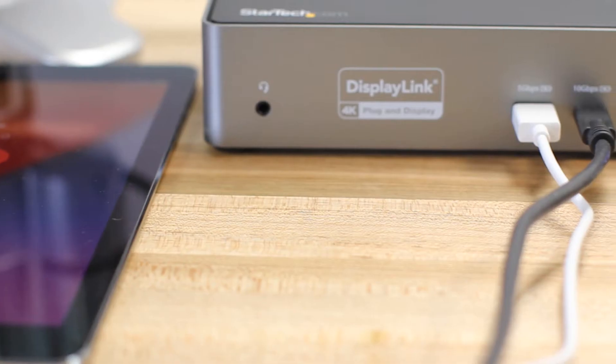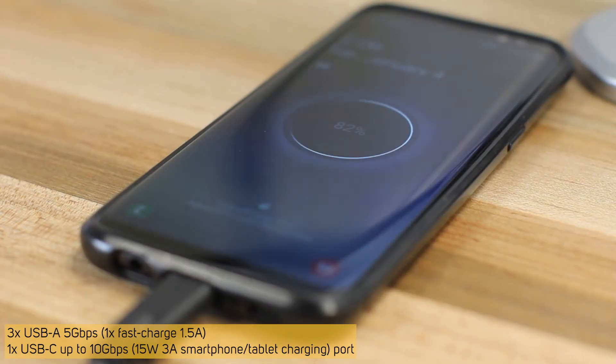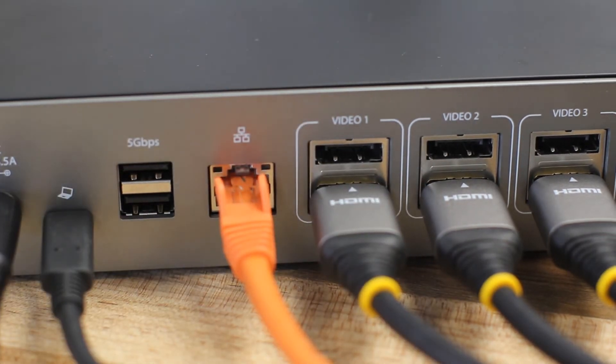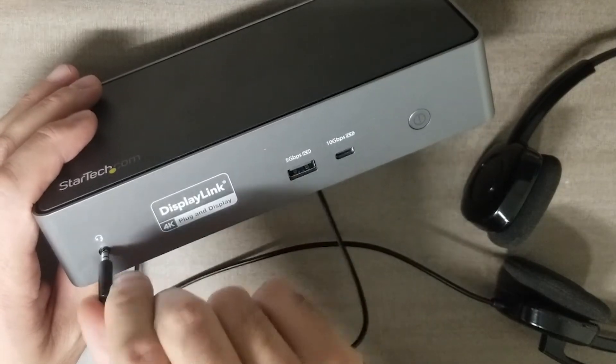In addition to quad monitor connectivity, this DisplayLink certified dock offers a four-port USB hub, including a USB-C 10Gbps port which could also function as a tablet or phone charging port, and three USB-A 5Gbps ports. A Gigabit Ethernet port is also included and supports Wake on LAN and PXE Boot, and for audio, the dock has a 3.5mm TRRS audio headset mic jack.